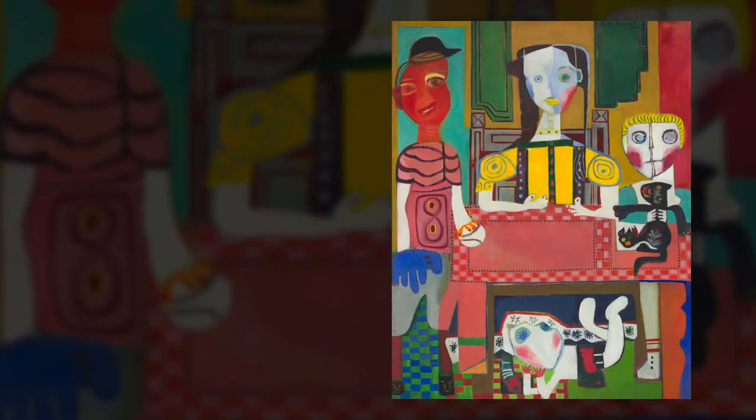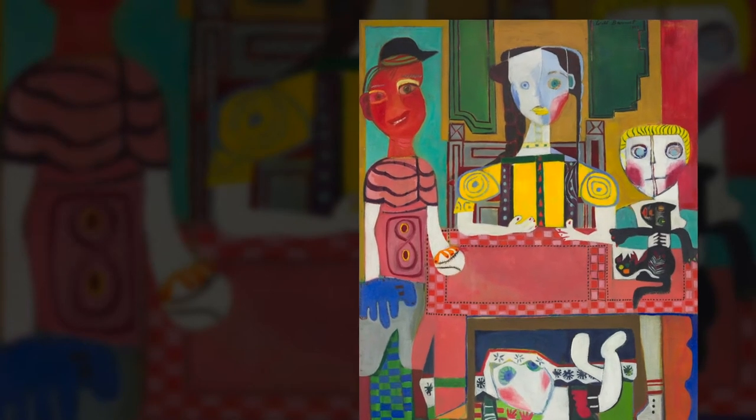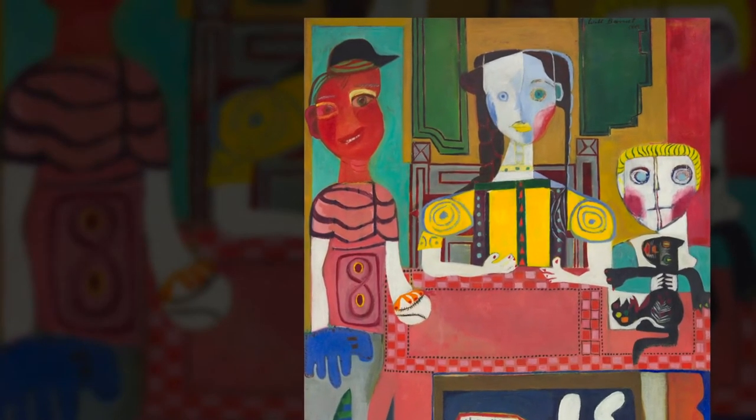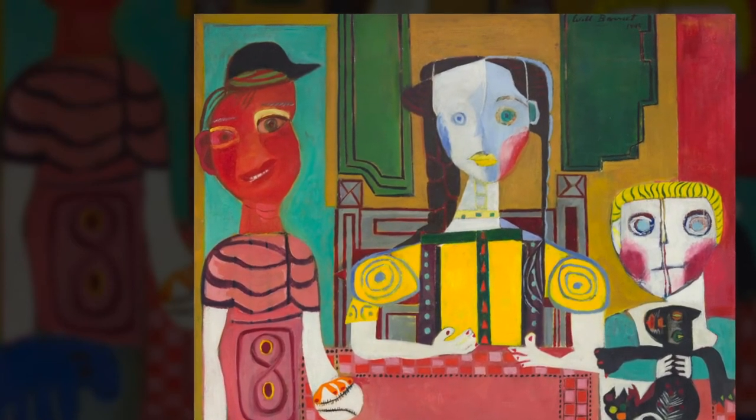This work by Will Barnett is titled Family and Pink Table, Mary and Sons. Here the artist depicts a family gathered together. One of the sons holds a cat, another a baseball and glove, and the smallest son hides under the table peeking out from under Mary's skirt. Why do you think Barnett included these details in his work? What clues do they give us about the people pictured?